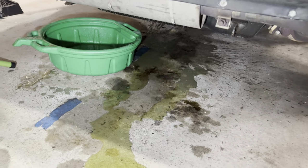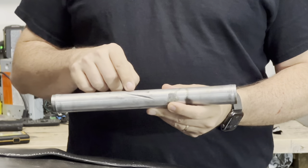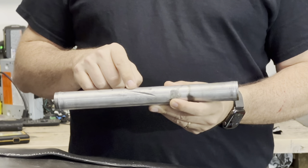It would appear that I did not put the coolant bucket in the right place. Here's the pipe, and here is the groove that I wore into the pipe from letting it rest on top of the frame.